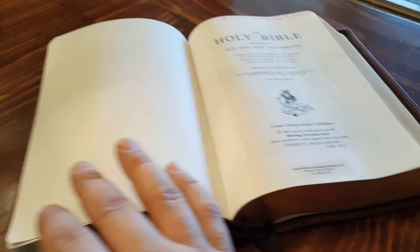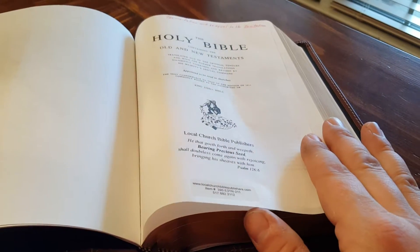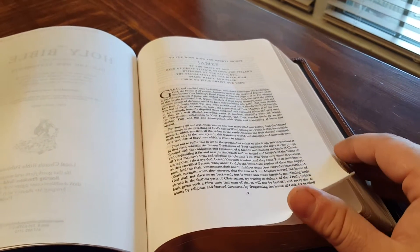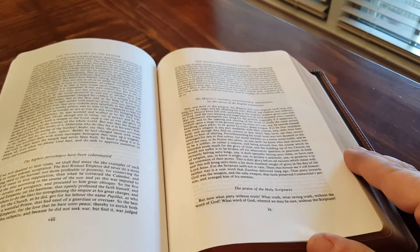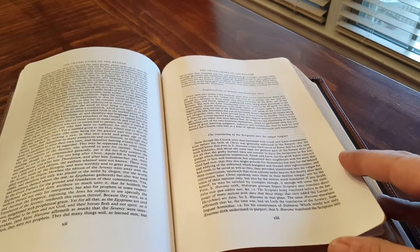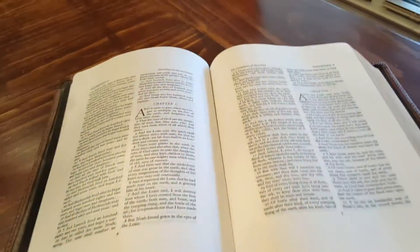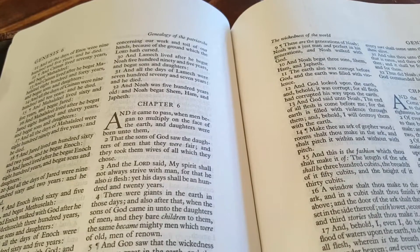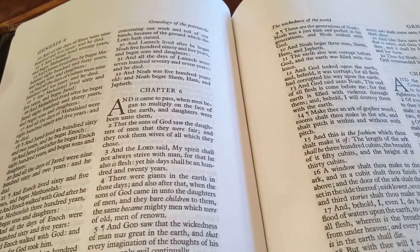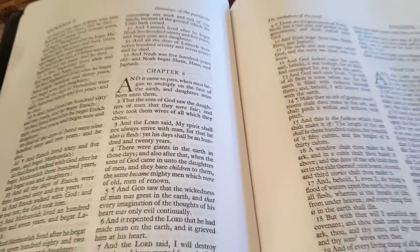I think it's made specifically to be a study Bible — made to write notes in, to help you study. It's not meant to be a family Bible. You have the translators to the reader section, and it's significantly long. Into Genesis, I love how at the start of each chapter there's that big letter. I know it's not a big deal, but to me it just looks really cool. The first letter of each chapter is just giant — I think it's really neat.